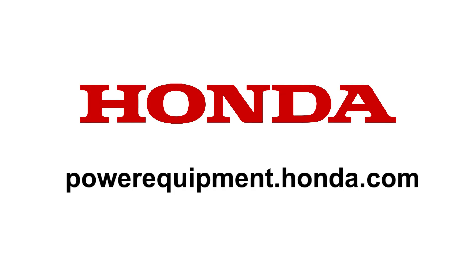This concludes the video tutorial on how to operate your EB 2800i or EG 2800i Honda generator. Always refer to the owner's manual for clarification and more detail on the procedures shown in this video. Thank you very much.